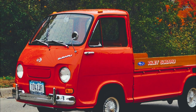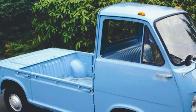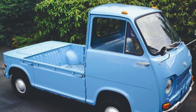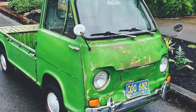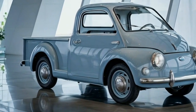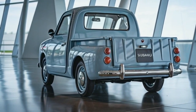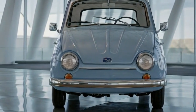The original Subaru 360 Pickup was introduced back in the 1960s, known as a K-Car — small, lightweight vehicles designed for Japan's narrow city streets. Its affordability and compact size made it a hit for urban drivers back in the day. Fast forward to 2025 and Subaru has brought back that beloved design, blending it with modern technology to create a unique vehicle that celebrates its history while moving forward into the future.